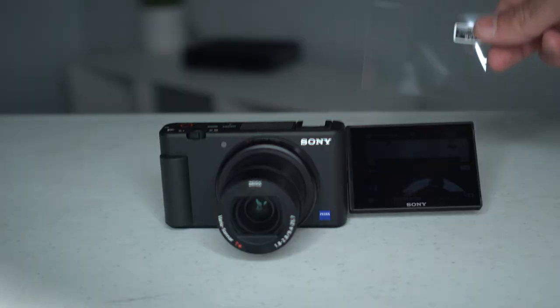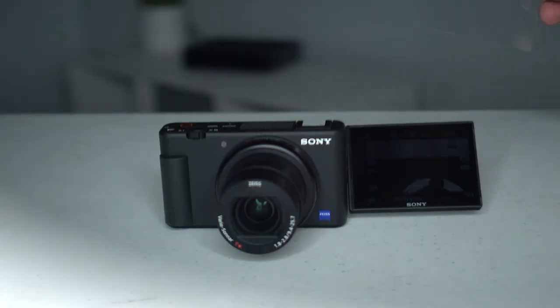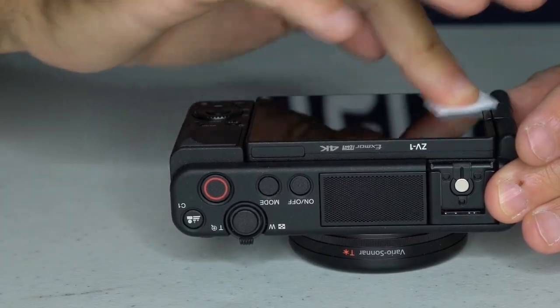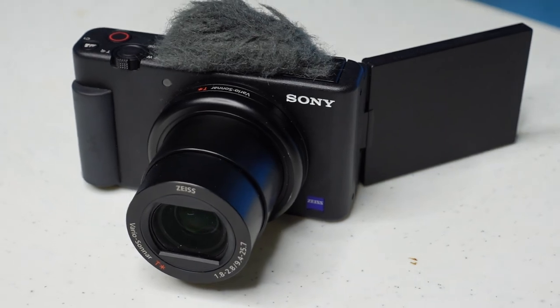One downside of the screen is that if you wear polarized sunglasses like I do, outside you won't be able to see the screen at all. So you need to put a special screen protector on it so you're able to see while wearing polarized sunglasses. I made a video showing what screen protector you need and how to apply it, and I'll put that in the description as well. One small downside I hear a lot of people talk about is the field of view — they wish the wide angle lens were just slightly wider. They do make a wide angle converter for this camera, and I'll put a link for it in the description if you want to check it out.